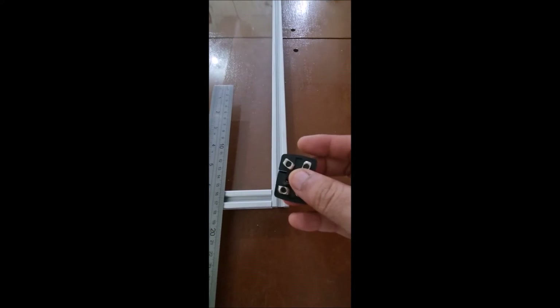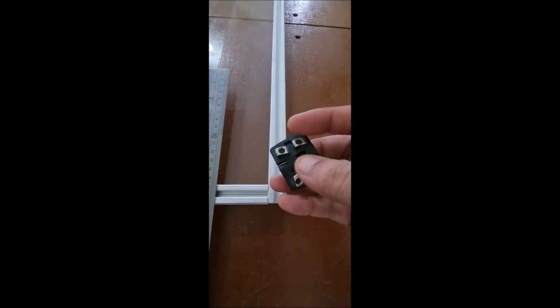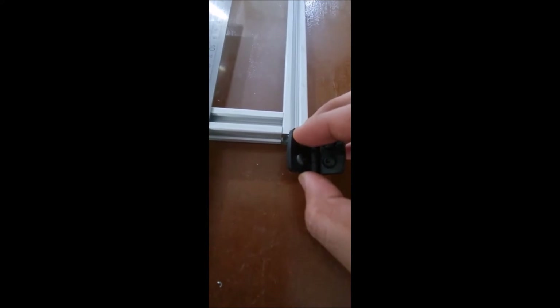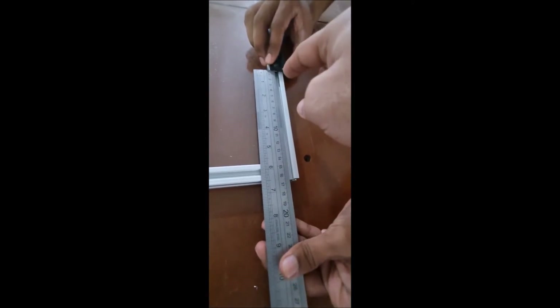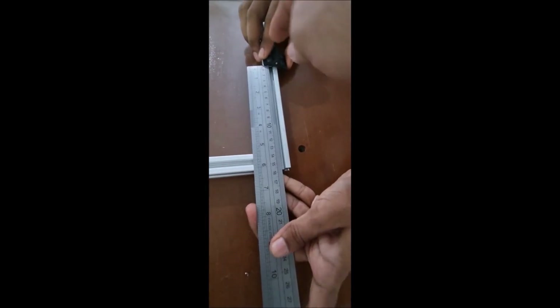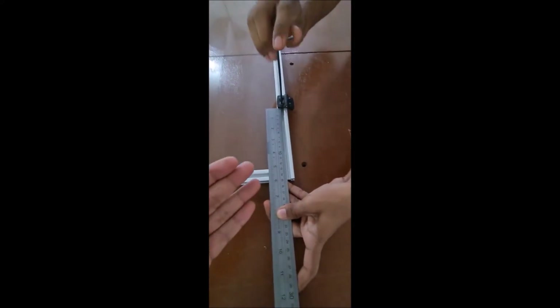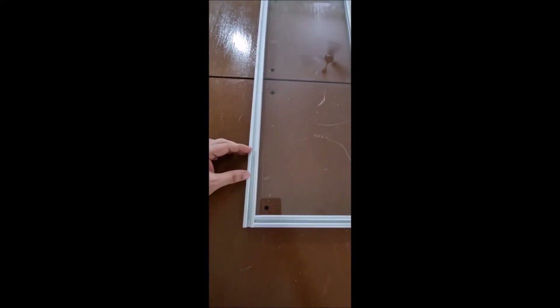We provide drop-in T-nuts which can drop directly into the slots. But if these T-nuts don't fit into the slots from the front, you can also insert them from the end. Then position the hinge at the 150 mm mark and tighten the screws. Install hinges at 150 mm from the bottom and 150 mm from the top on both doors.